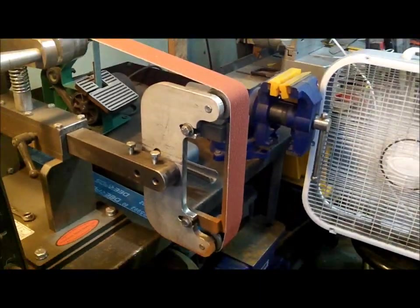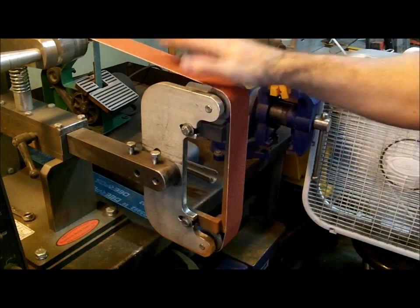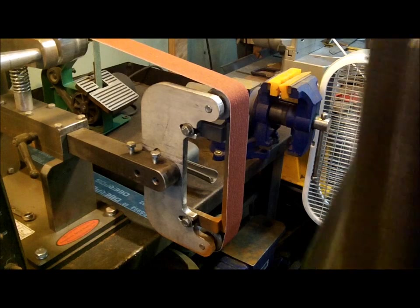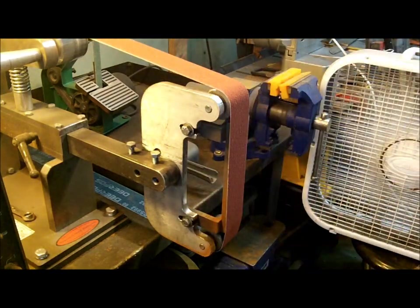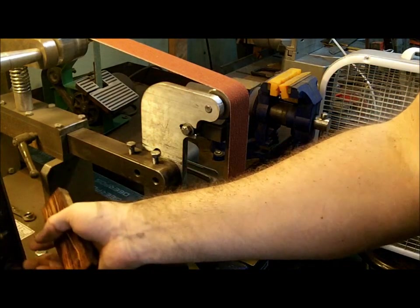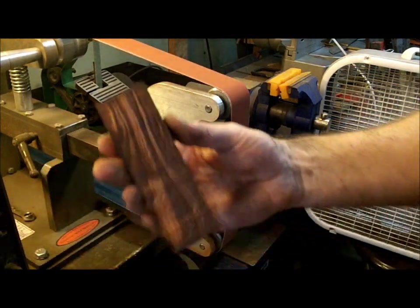Alright, I got my belt sander. This is 60 grit rough — it's a brand new belt. I'm going to wear it out in a little bit. I don't want to burn the wood; I just want to get it to where it's cleaned up so you can see all those beautiful lines.